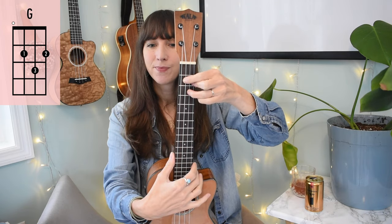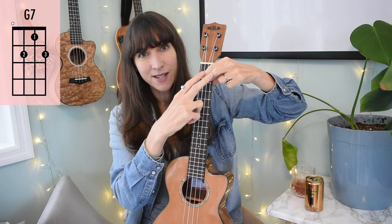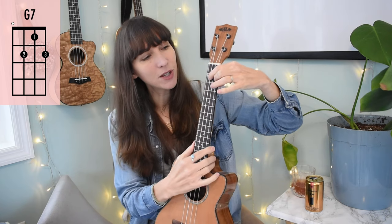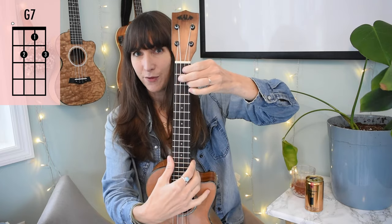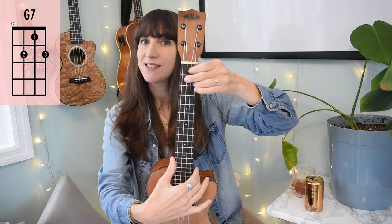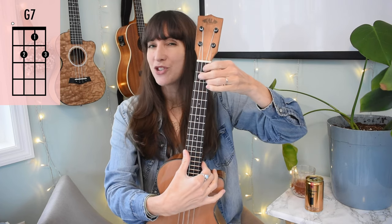If the G chord is tricky, I recommend landing those two peace-sign fingers first and then your ring finger will naturally want to fall into place. For G7: we want the same position as our peace-sign fingers, but we're going to flip the triangle so the point is at the top. Your middle two fingers take those frets, and your first finger goes to the first fret of your E string to make a G7 chord. If that's too much right now, G7 only happens once at the end of the bridge, so you can just play a G to keep it simple.